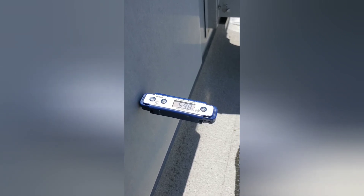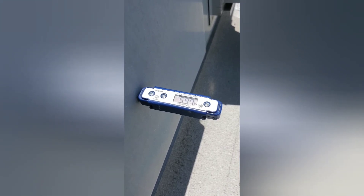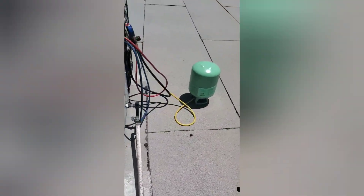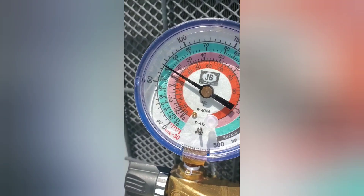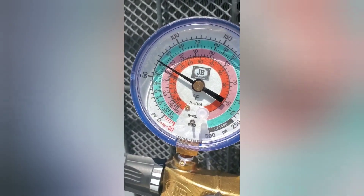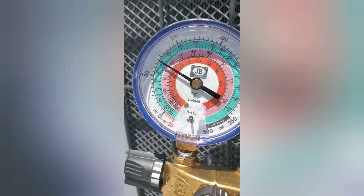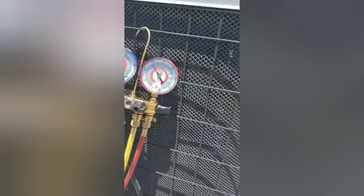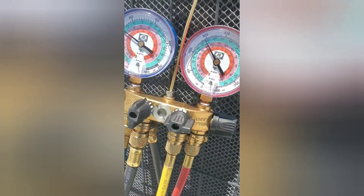Right now we have about a 79-degree return with a 59-degree supply, so we'll let that sit for a little bit and check our pressures again. We're actually looking pretty good — we're at 40 degrees on the green scale, so that's our evap coil temperature. Our head pressure is just under 300, which is good — it means it's not going over pressure, so it doesn't shut off the compressor.